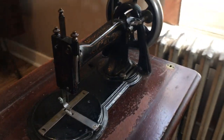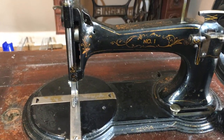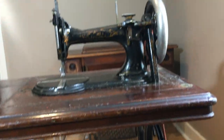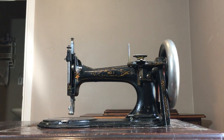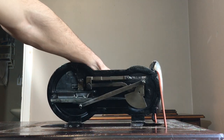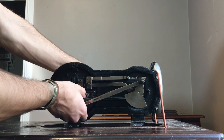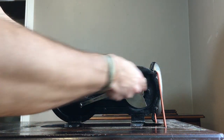It's a very capable transverse shuttle machine. These machines were actually made in Guelph, which is where I live, so I thought it was really cool that it resurfaced in Guelph, Ontario. Now I'll show you the underside — there you have your transverse shuttle that moves back and forth on a line.